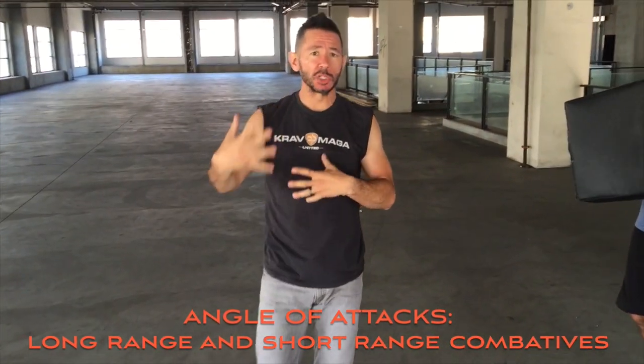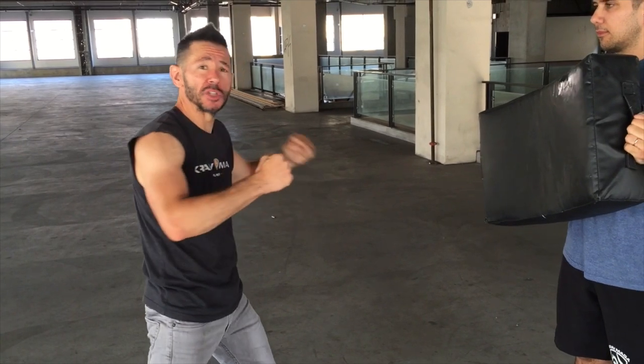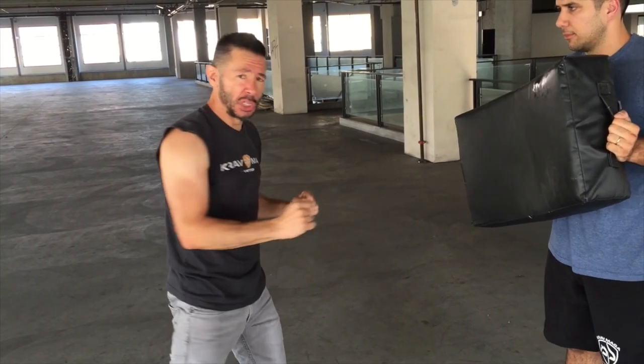Okay guys, so now we're gonna start to incorporate different angles of attack with the long-range weapons, turning into attack, maybe with hammer fist, straight punch, elbows, finishing with knees, so we're incorporating multiple distances in our attacks on different angles.